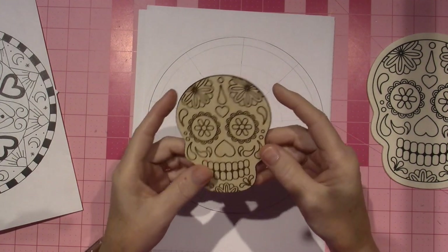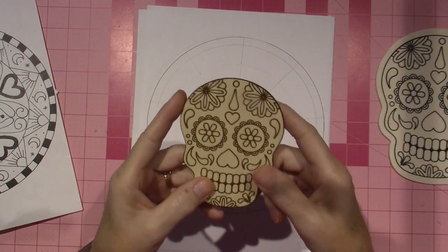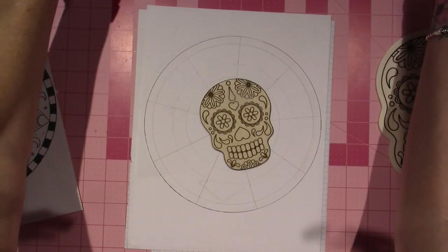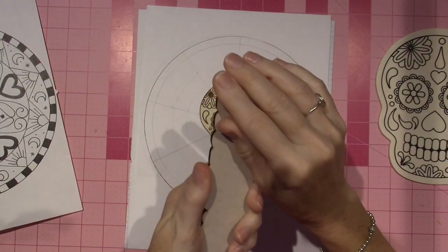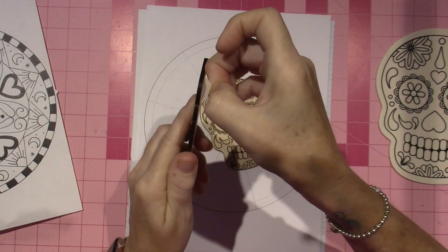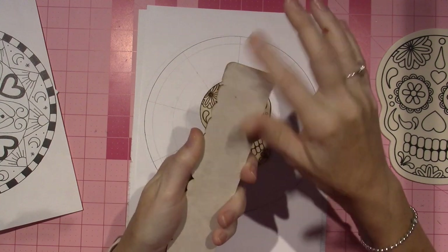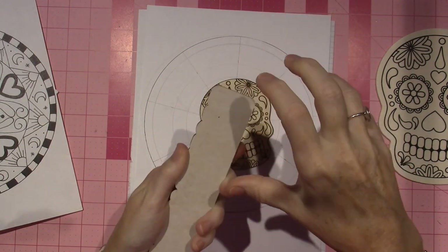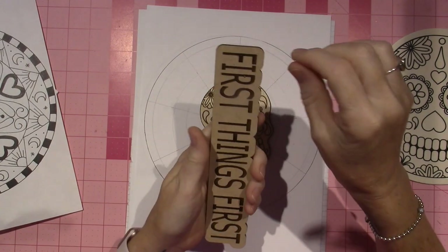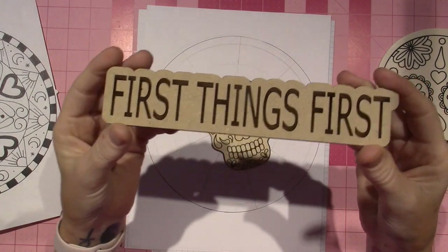This is so cool. I want to try and paint this, because what we've discovered is when you peel off whatever you print — there's a masking tape — because what happens is it saves the wood from getting overburn. You peel the masking tape off and it's pristine underneath.